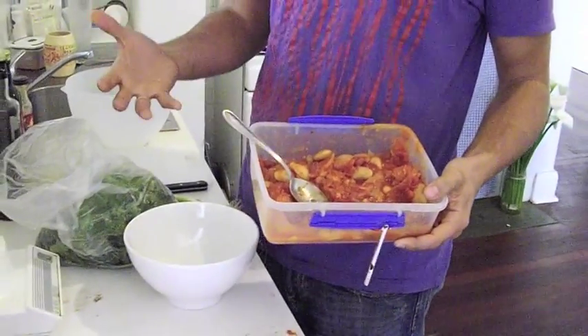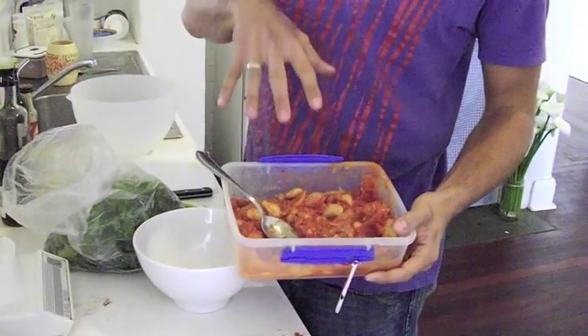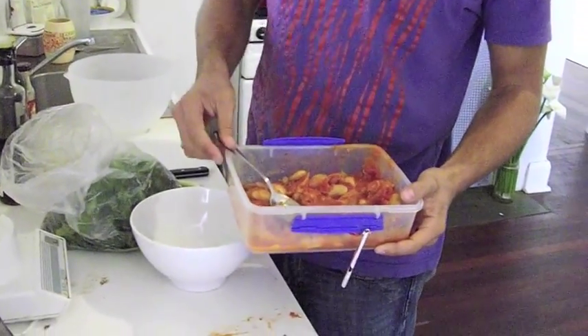So first thing is some chili. This is part of the slow carb diet — it's made of beans, some tomatoes and some onions. I basically do a lot of cooking on Sunday night. I batch my cooking so I'll make a whole bunch of stuff for the week. It takes less than an hour and then I have it ready for the week.